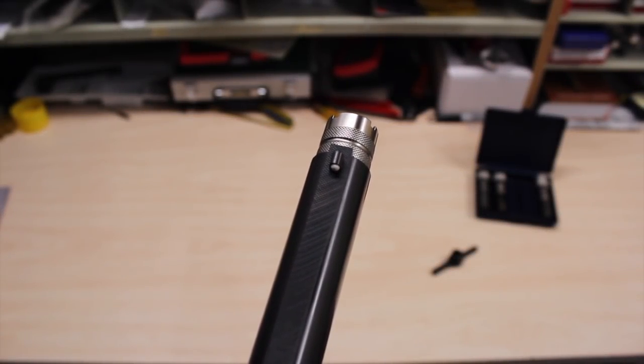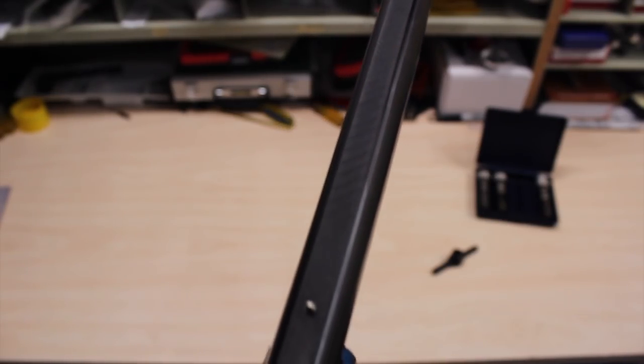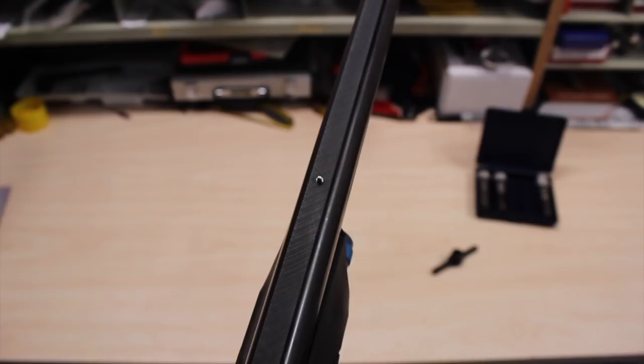There you can see your white bead front sight. Moving forward, there you see your mid bead sight. I personally prefer guns with a mid bead so that you can shoulder it and line them both up - biggity bam - you know you're on target, you know the gun is straight.